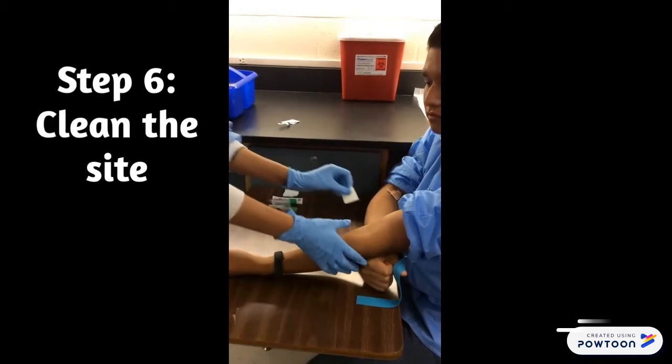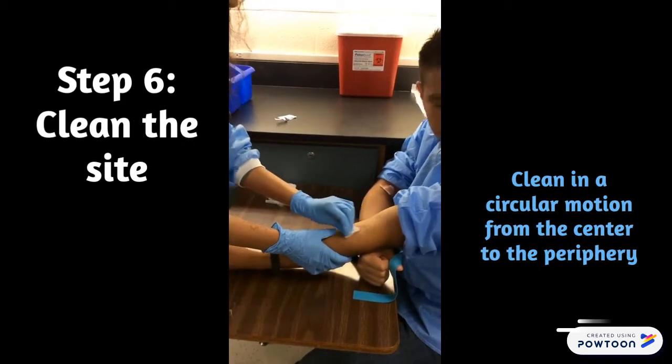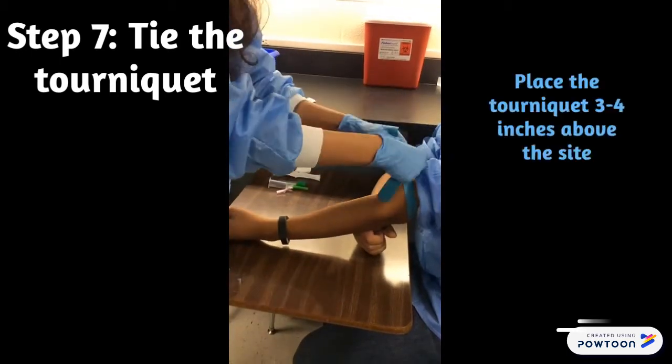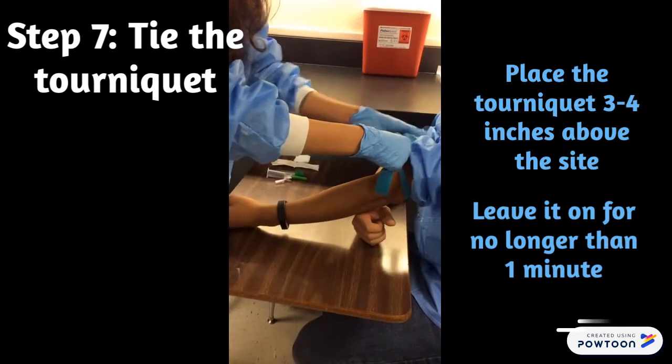The next step is to clean the venipuncture site in a circular motion from the center to the periphery. Then tie the tourniquet. The tourniquet should be placed three to four inches above the site and should be left on for no longer than one minute.